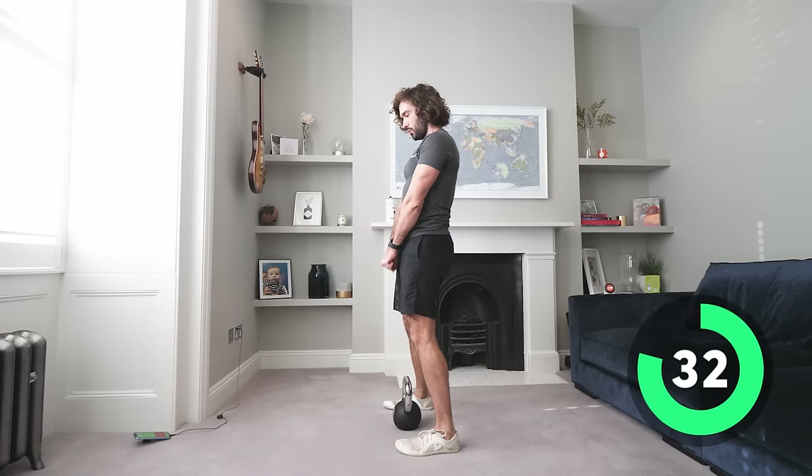Reverse lunges — take a big step back, lengthen those strides a little bit. Really reach back, step to the middle. Keep that weight close to the chest — hug it. Step and centre, 20 seconds left. You might find you have a little bit of a wobble — that's totally fine.